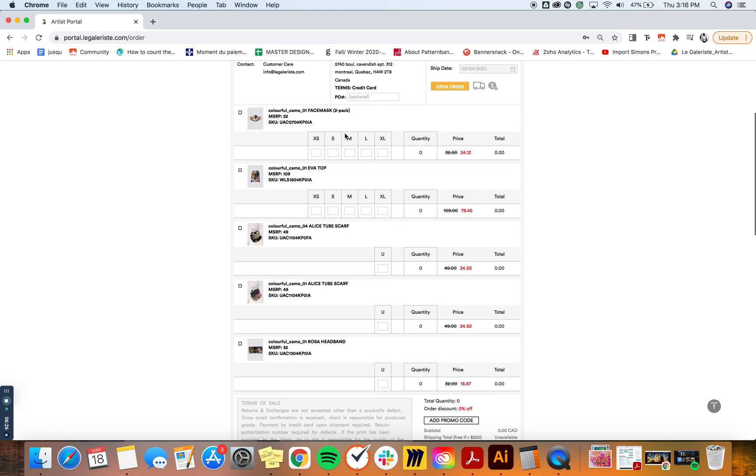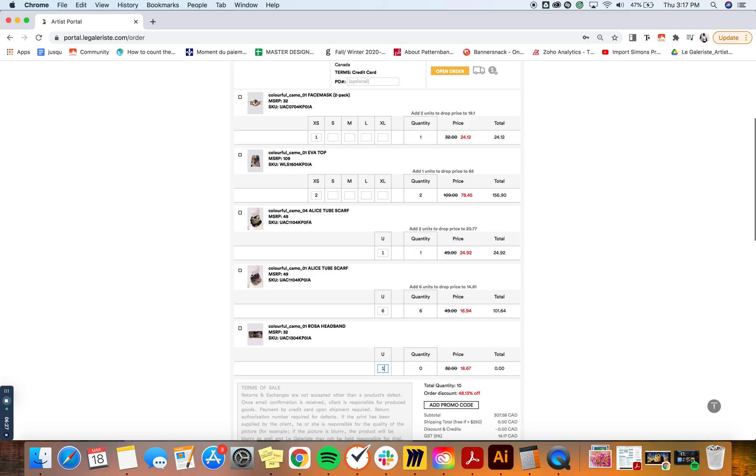You can add your quantities for each unit, for each size. For example, I want to add two here, one here, and six here. You can see the price difference — it's the same item, but for one unit I'm paying $24.92, and because I'm ordering six units I'm paying $16.94 for those.